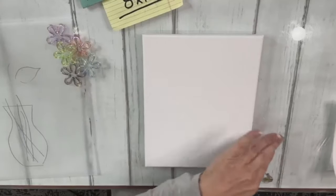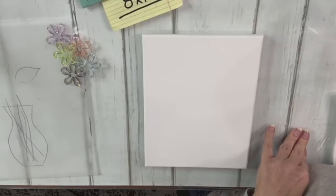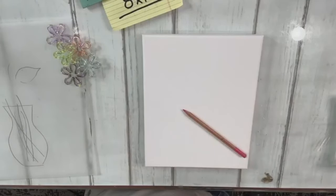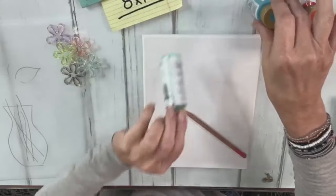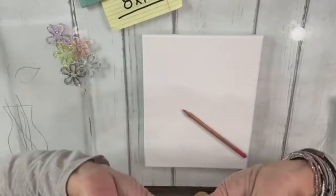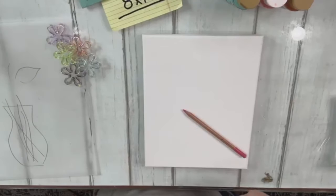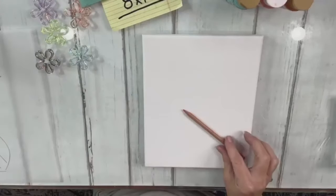I'm going to grab a colored pencil, just a little pink watercolor pencil, and I am going to section this off in five colors. These are my colors and I think we're going to go light to dark. We're going to turn them upside down and use these on our background. I will trace that onto something and get that to y'all as well.